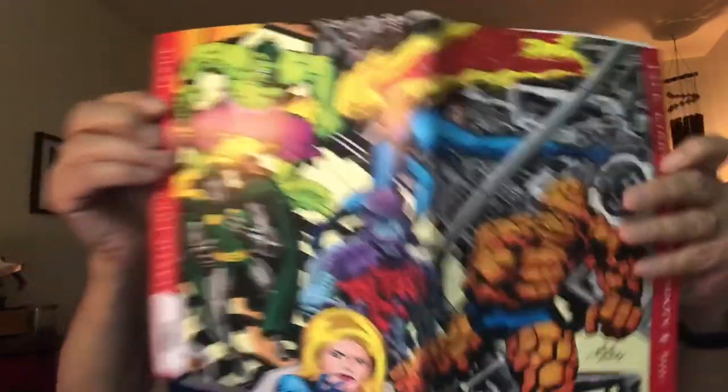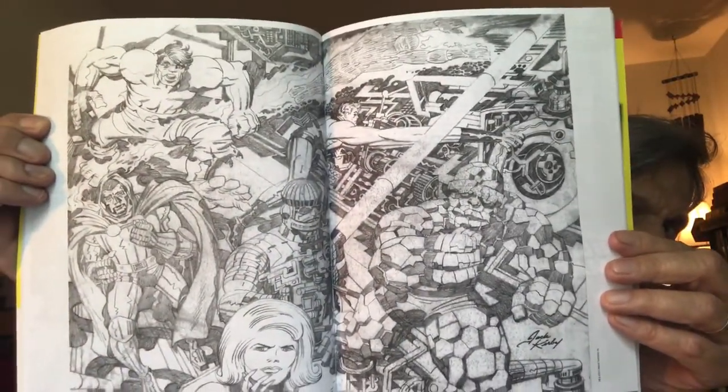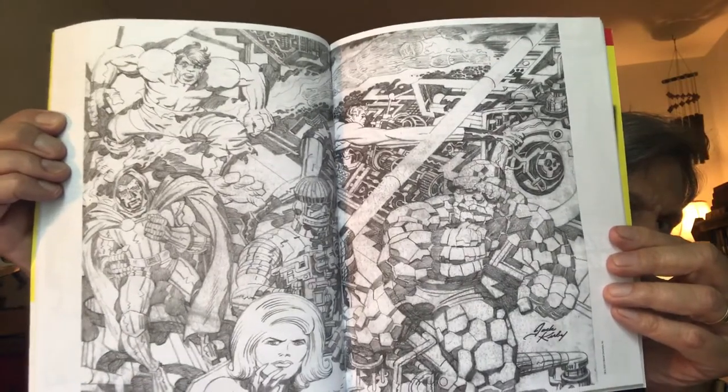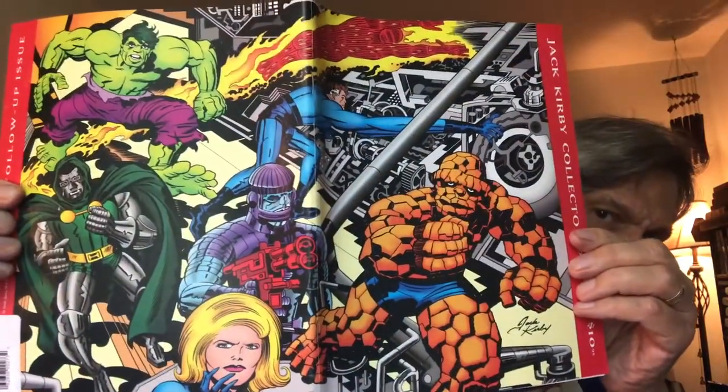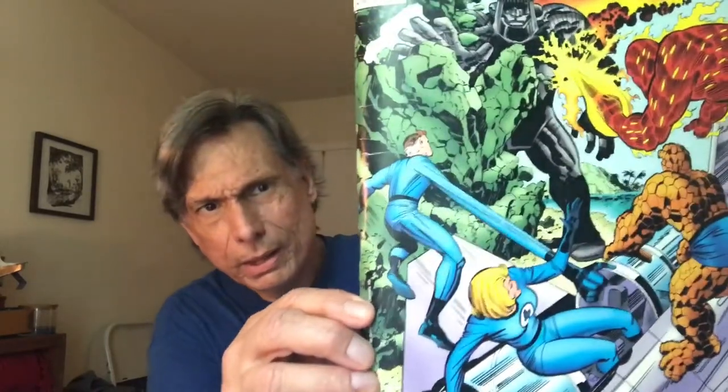This is Jack Kirby's artwork — a cover of the Jack Kirby Collector, showing what his work looks like in pencil before it's inked and colored. Beautiful work. Jack Kirby had the book for about 101 issues before he left Marvel abruptly and went to DC to create more of his own characters.